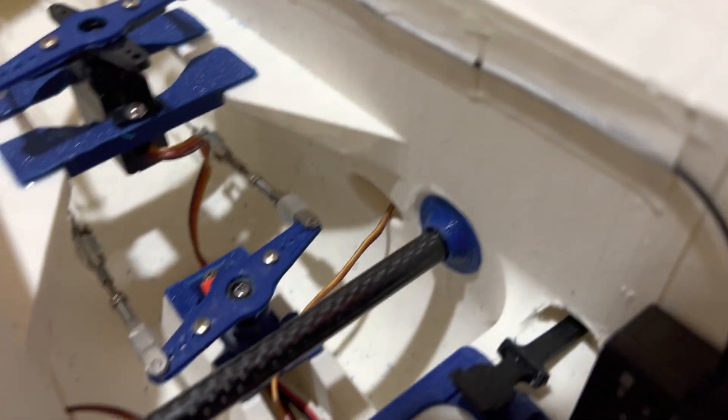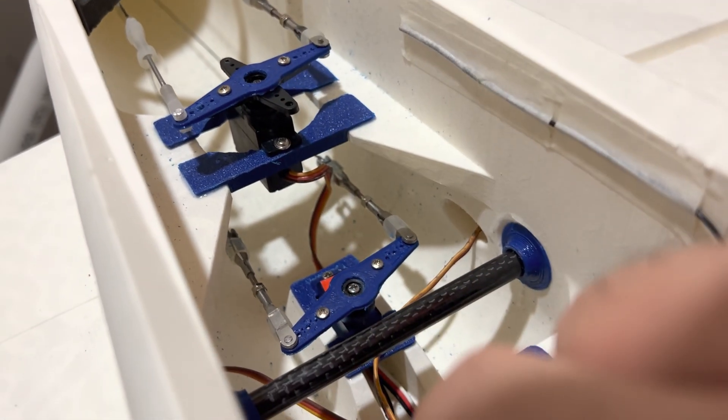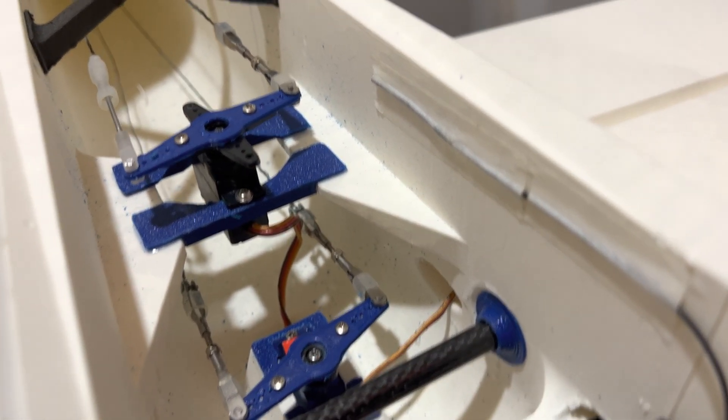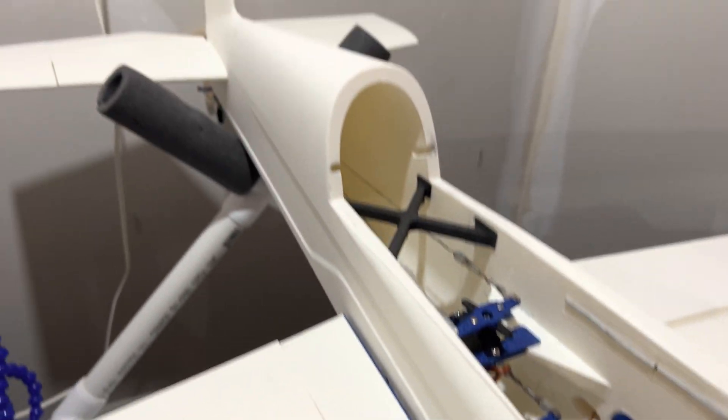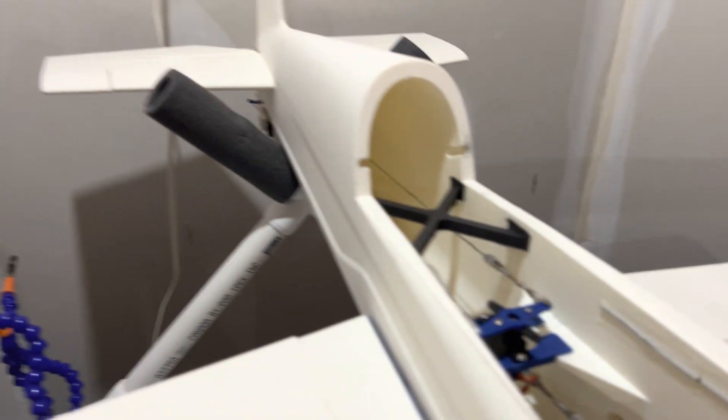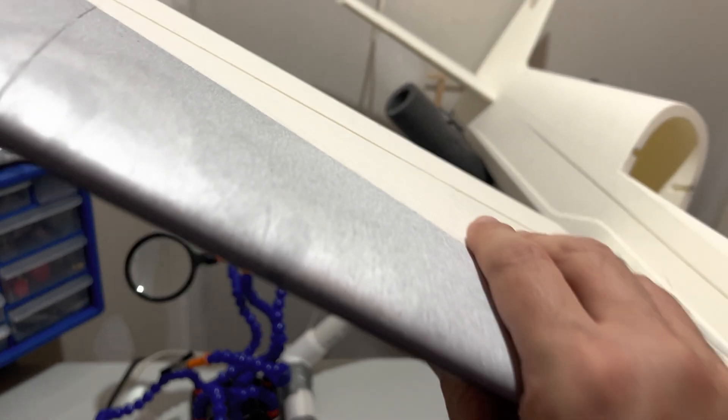You also have supports for the servos for the elevator and the rudder — I printed them out of PETG. There are also 3D printed servo arms. This X structure is just to support the fuselage. Looking at the wing from the bottom, you can see where the servo fits, the servo arm, and how it hinges to the wing.